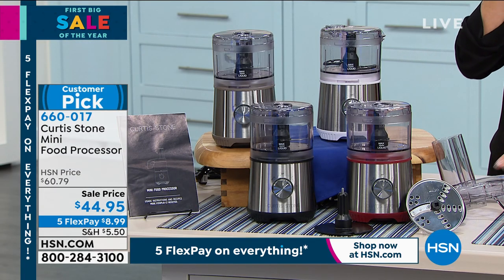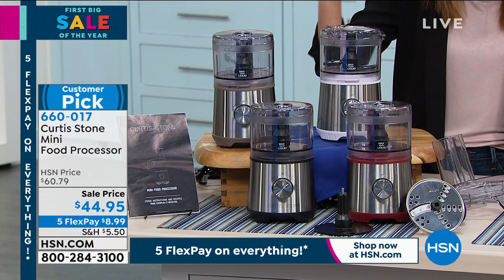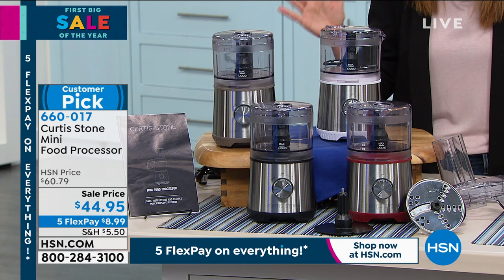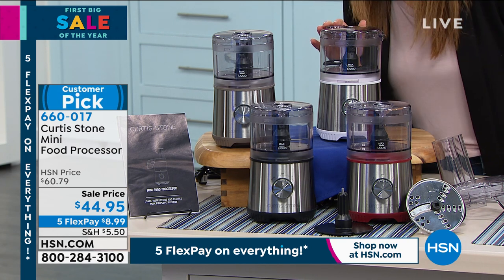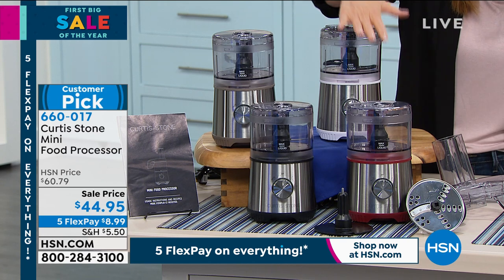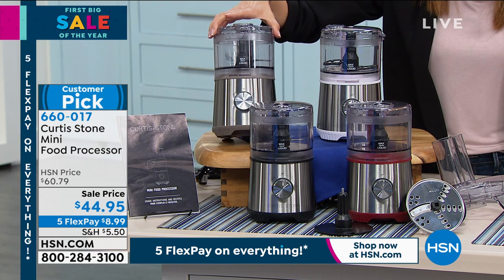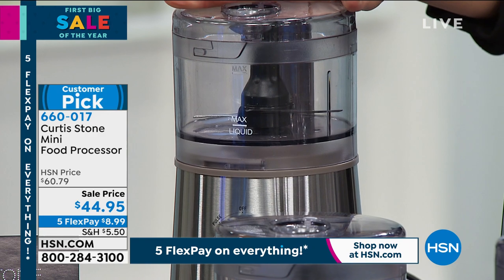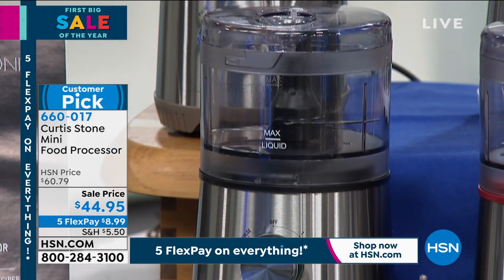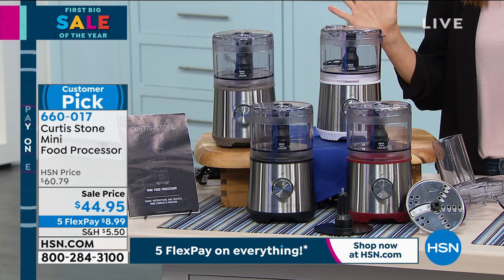We're down to our final quantities; the price ends tomorrow. Today it's on sale — about 15% off — and it's a huge customer pick with rave reviews. On FlexPay you can get this home for less than nine dollars a month. We have great colors: red, white, black, and 'stone,' which is a nice gray color. You'll never chop your onions and come to tears again. You'll never shred cheese with one of those old-fashioned knuckle busters ever again.